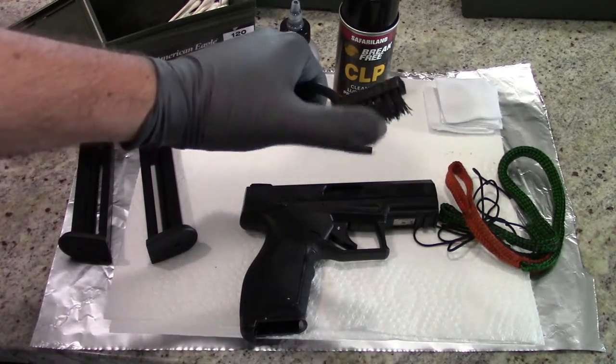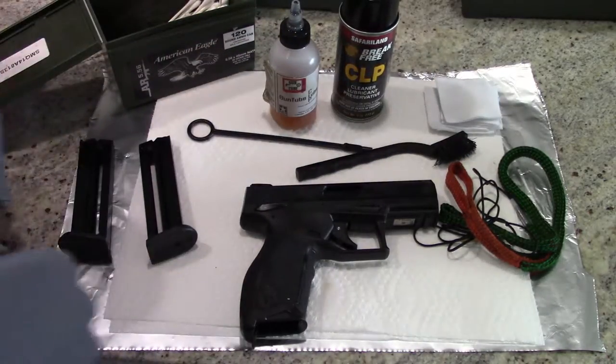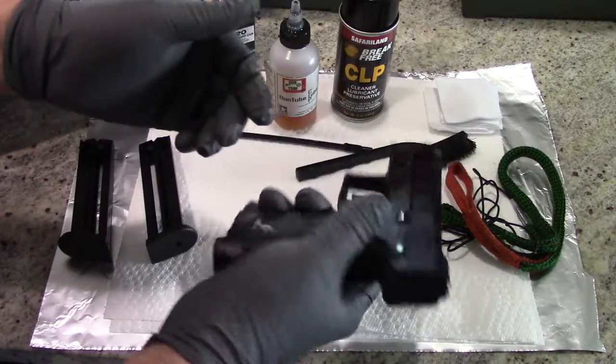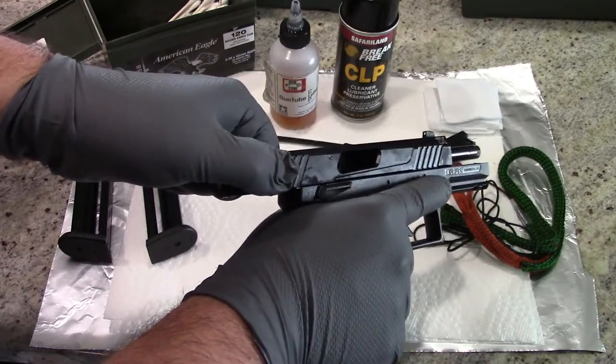These nylon cleaning brushes work great for doing some scrubbing around the chamber and the barrel. You don't want to use metal bristles. Go ahead and pull back on the slide and confirm that the firearm is, in fact, unloaded. Okay, this one is. You can go ahead and pull the trigger.